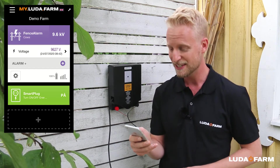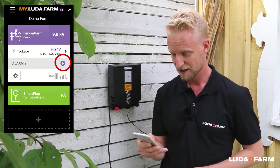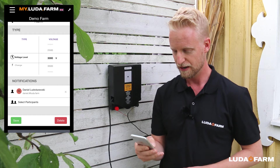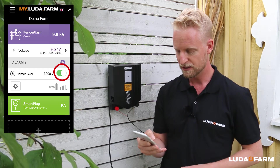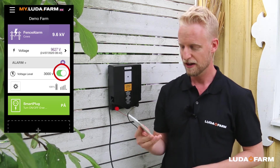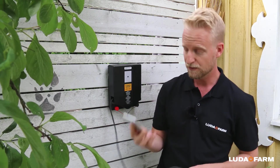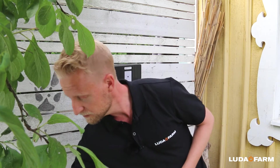I press alarm plus, go from 4 to 3000 volts, and press save. Within a second we can see a new menu saying voltage level 3000 volts. So if the voltage would drop below that level, you get an alarm.